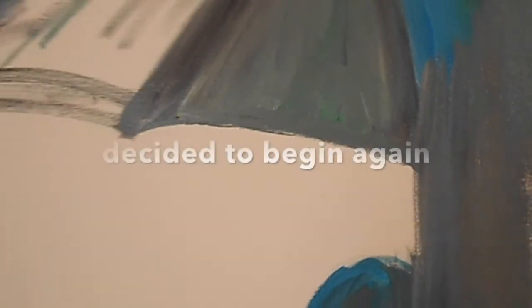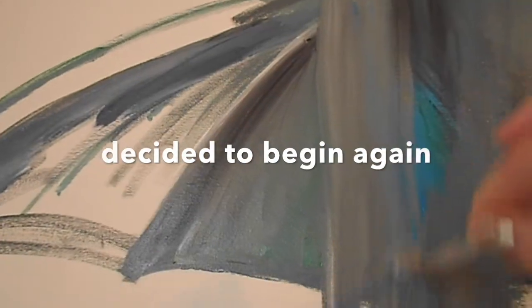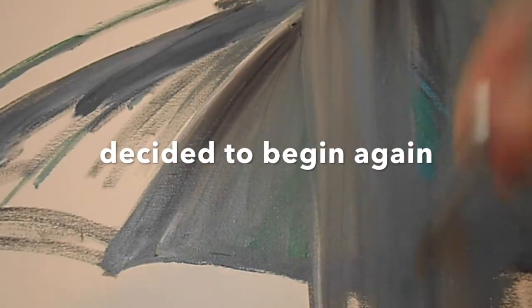If you don't like the way the art piece is turning out, that's the beauty of acrylic paints. Acrylic dries quickly, so you can always go over it and then start anew.